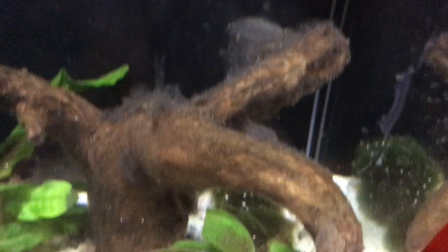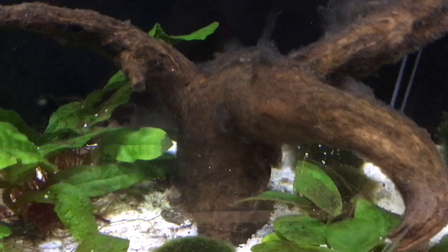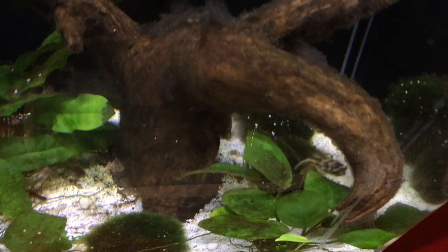Now for the next question: is fungus dangerous to my livestock? And the answer is yes and no. The fungus itself does not have any direct harm on the livestock of your aquarium, but while it is breaking down the wood, it can produce nitrogenous waste such as ammonia, nitrite, and nitrate that your beneficial bacteria might not be able to handle. This might cause harm to your fish, as many of you know that nitrogenous waste is not good for your fish.